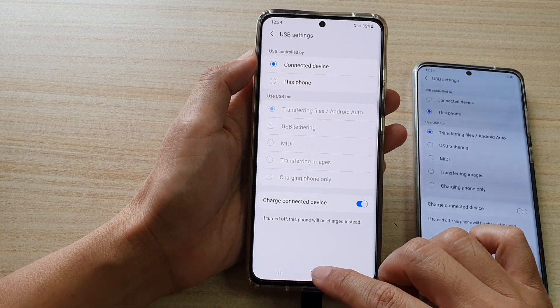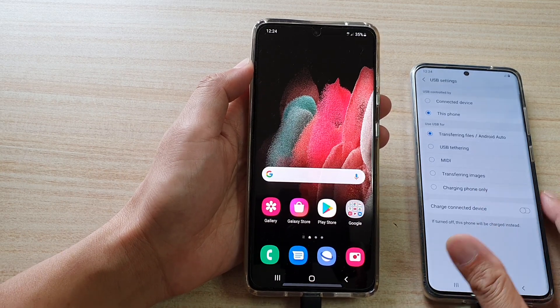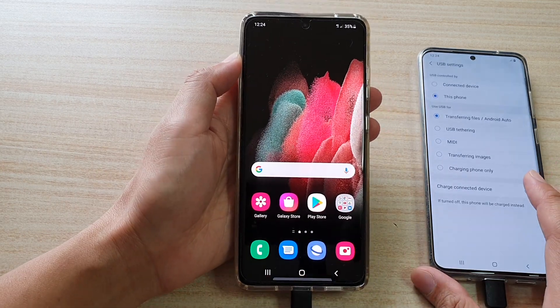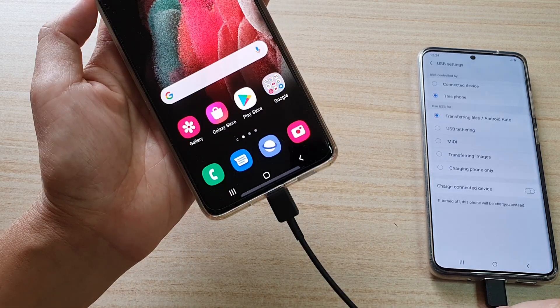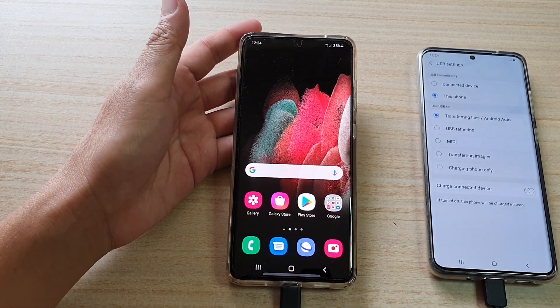And that's it. That's how you can have your phone charge or charge another mobile device on your Samsung Galaxy S21 using the USB cable. Thank you for watching this video. Please subscribe to my channel for more videos.